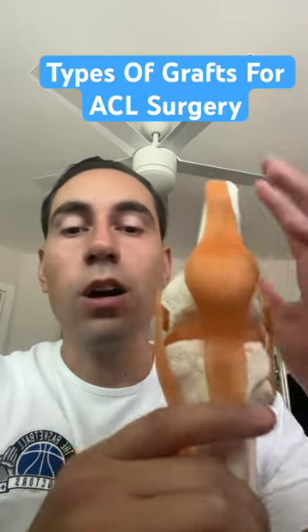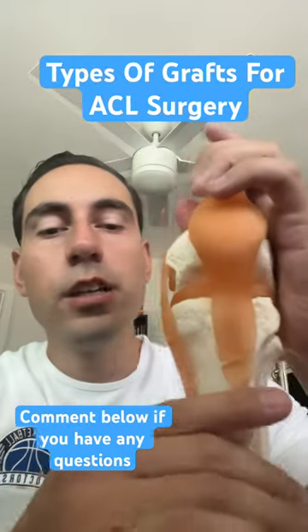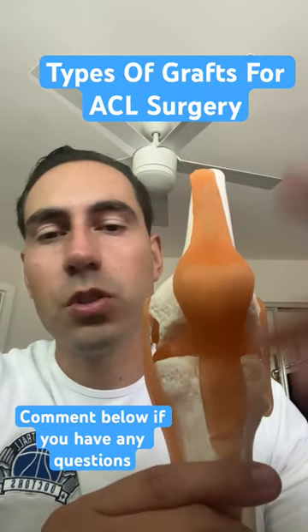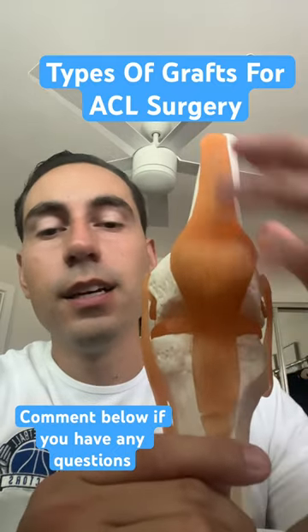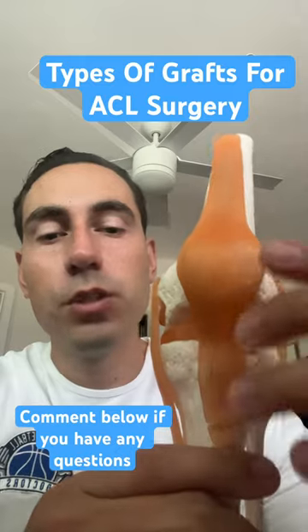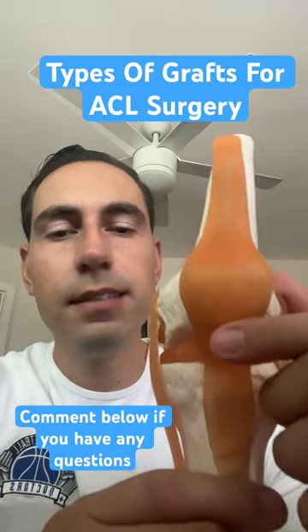The first type of grafts are autografts, so using your own body to replace this ligament here. The first one that I recommend, also a close second, is the patellar tendon and the quad tendon. They're both what I would say the best grafts to use for ACL surgery. The only downfall is that you have more pain in the front of your knee.